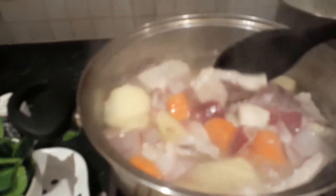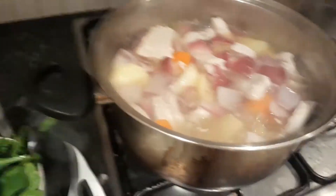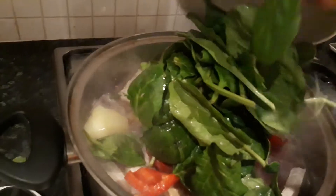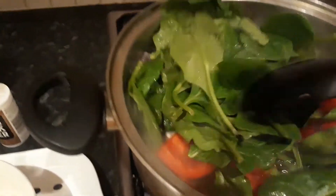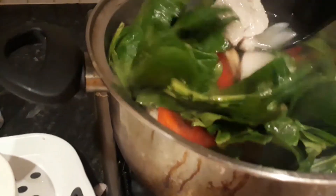It looks like it's cooked now. The pork has softened. At this point, we will put the ginger, then the bell pepper, and the greens. The bell pepper is not hard to cook — it's so easy to cook. I'll add plenty of greens to keep it healthy.